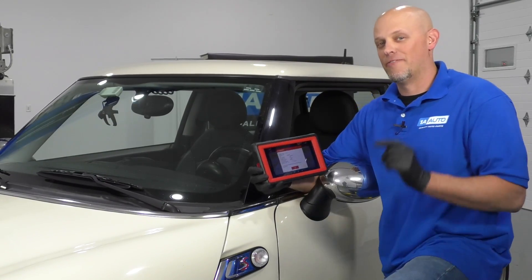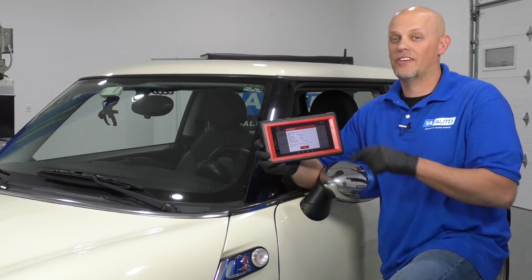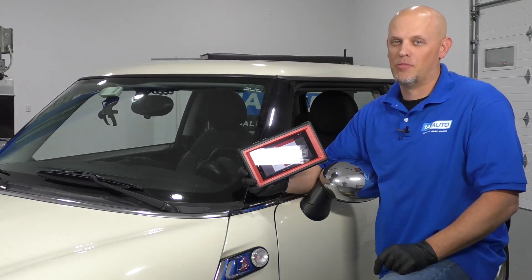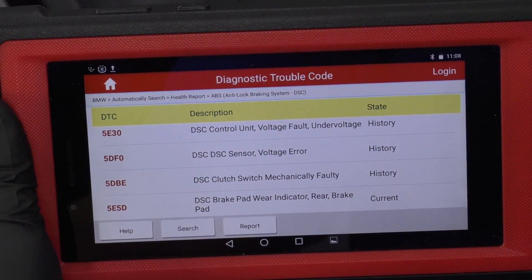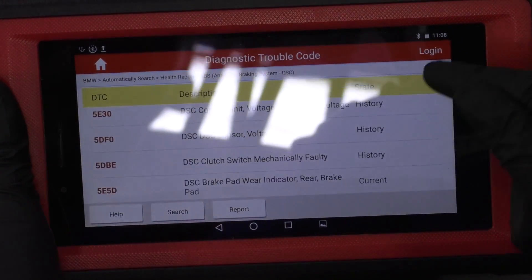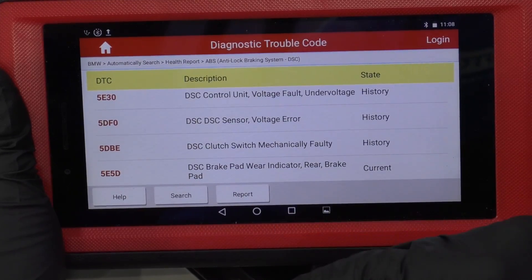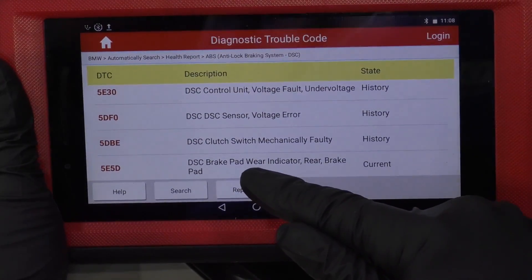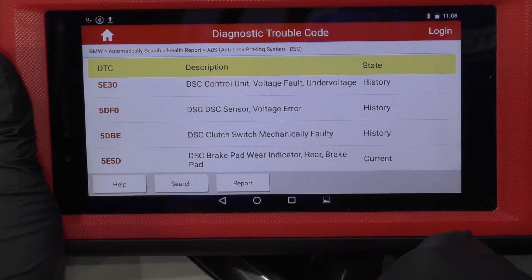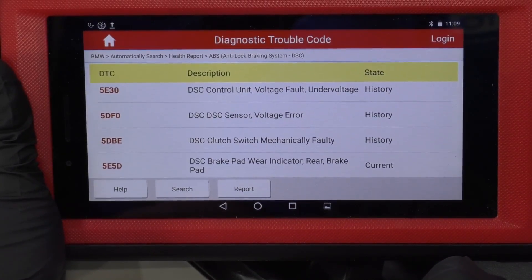Now that I'm back at the shop, the first thing I want to do is scan test the vehicle with a scanner that actually works with ABS modules. This scan tool is hooked up to the vehicle and I have the key on. There is a bunch of history codes in the ABS module, but the current one that is causing our light to come on happens to be the brake wear indicator for the rear brake pads. So that's where we're going to go check out next.